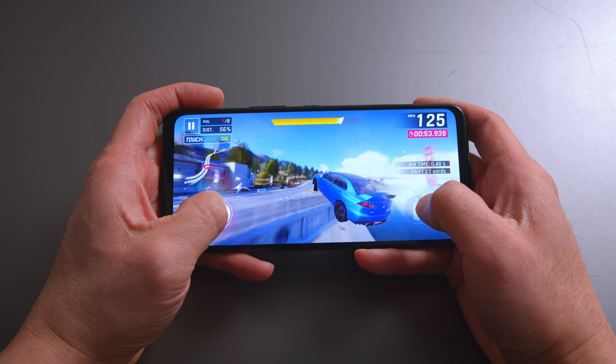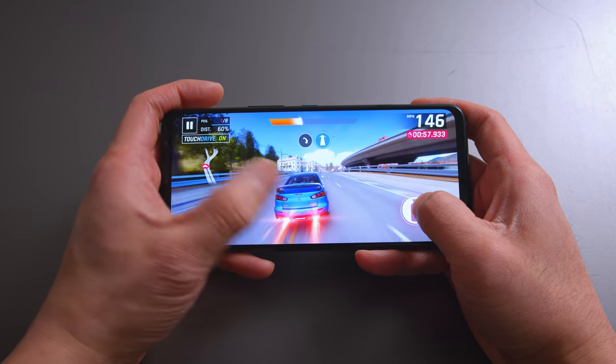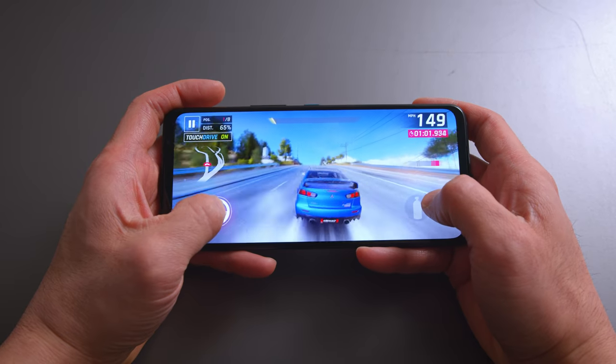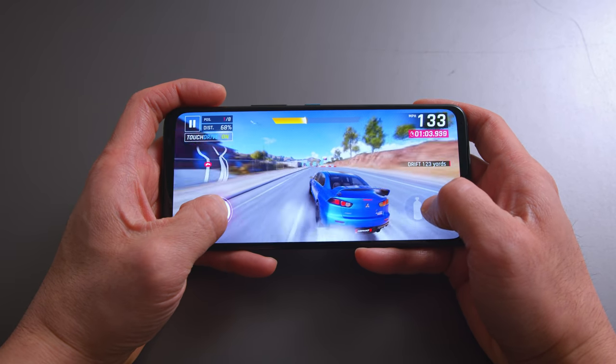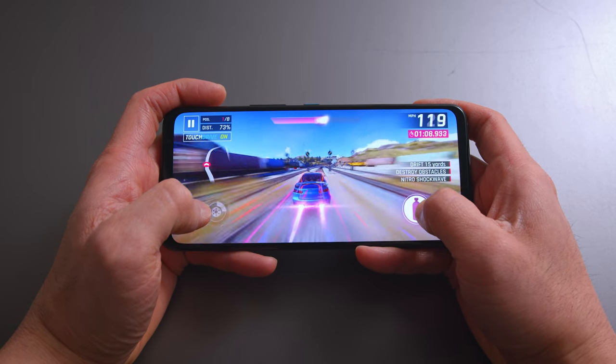The screen is 1080p, 144Hz — a very fast and fluid gaming screen — but it doesn't get super bright. It tops out at 800 nits. If you're playing games indoors, perfectly fine. But the moment you go outdoors, you will notice a deficiency. Compared to something like a OnePlus or Samsung phone with the best screens, this does feel a little dimmer than you might like.